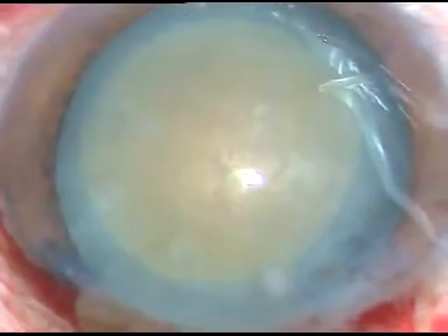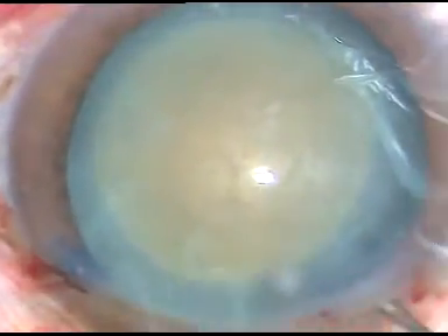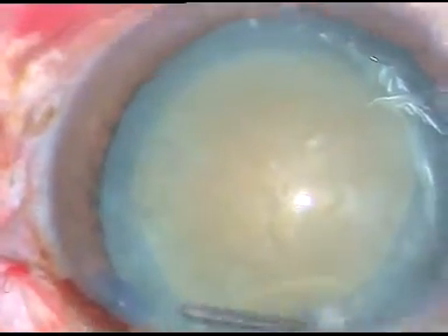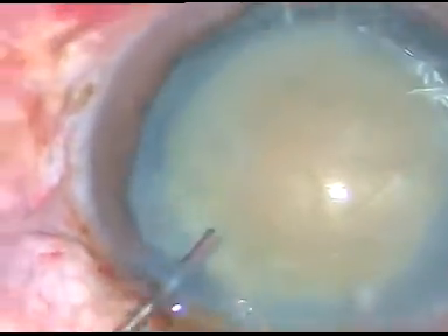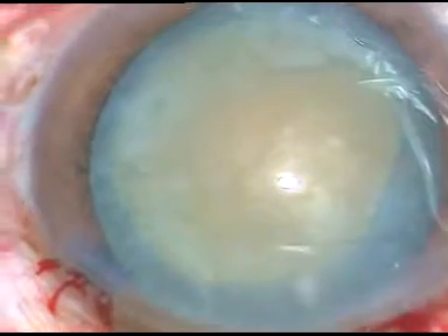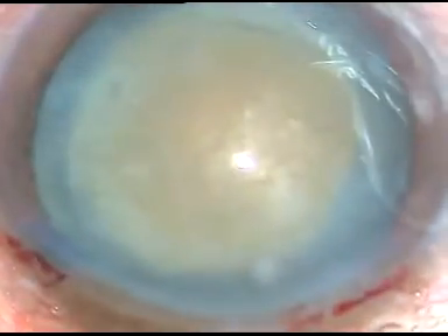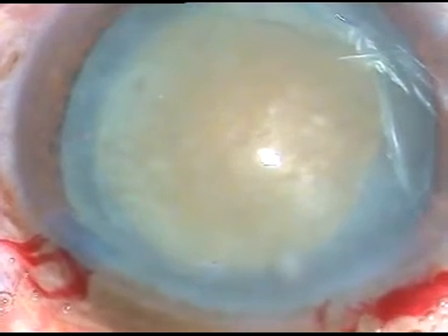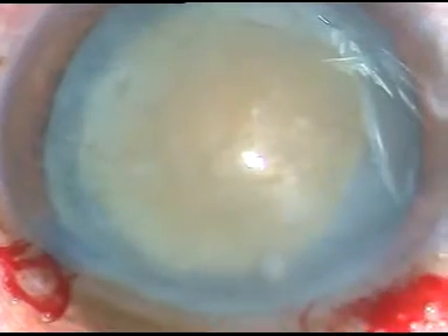We can see that this cataract is not very soft — it is grade 3 plus or grade 4, let us say grade 3 plus. In this case I am going to do a direct chop. HPMC has been injected into the anterior chamber, and I am going to use the phaco machine in this case.